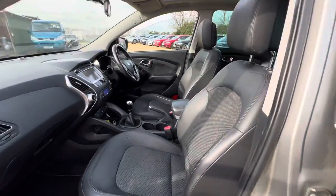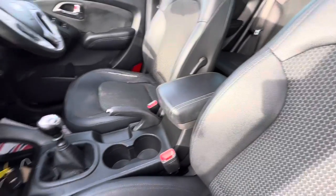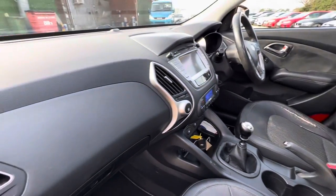Here on the interior you'll find half leather, half cloth seats, and you've got a leather armrest there. The centre console and the dash are in good condition.